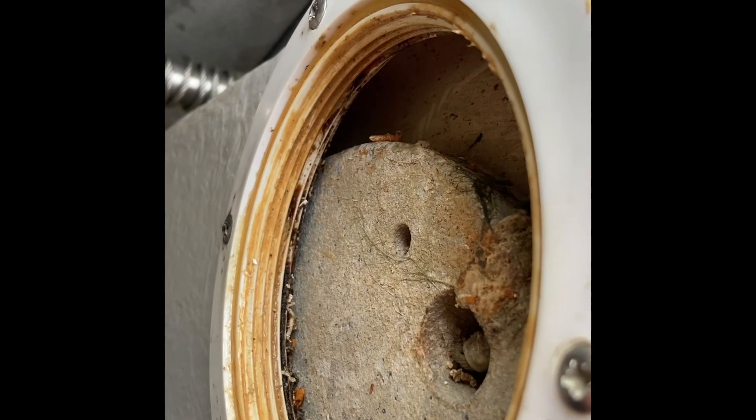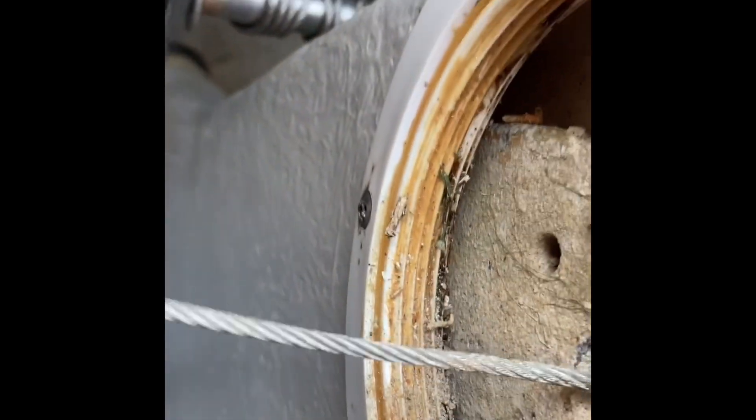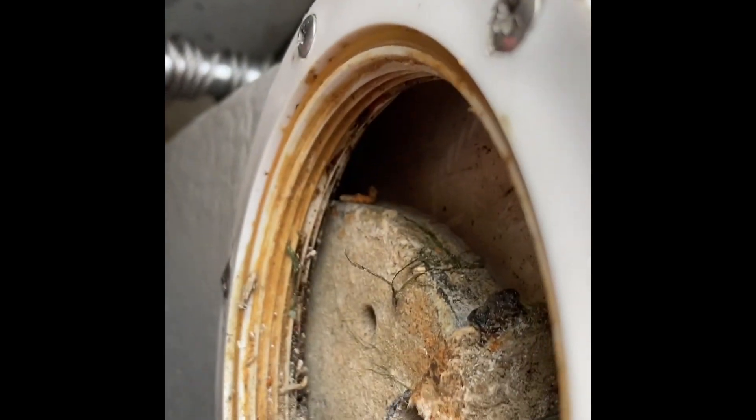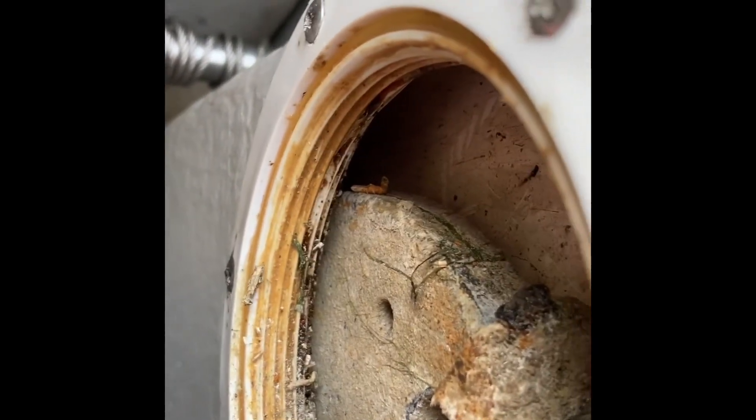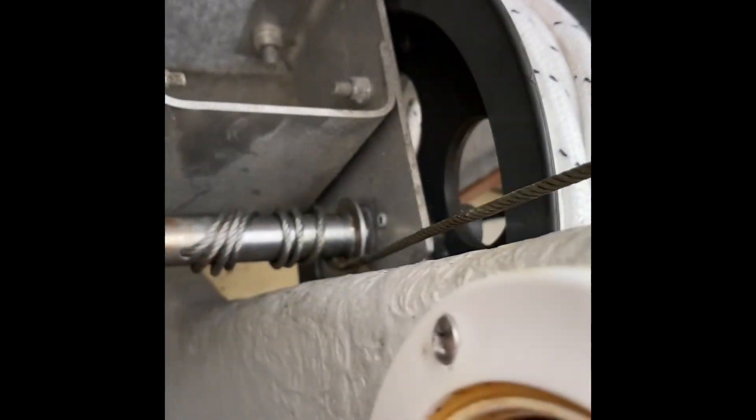I'm going to release the tension and see what happens. I'm winding the wire out as I wind up the winch, winding that down, releasing it, and taking some more out.